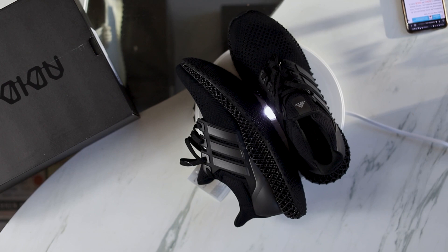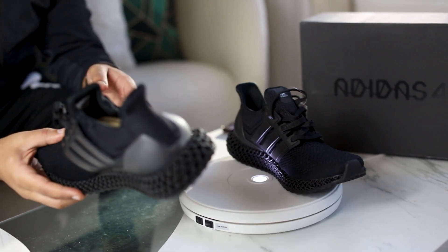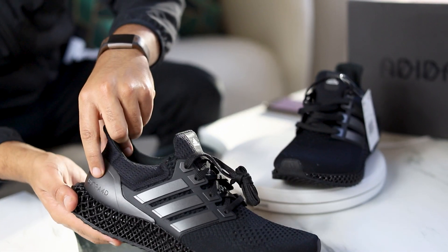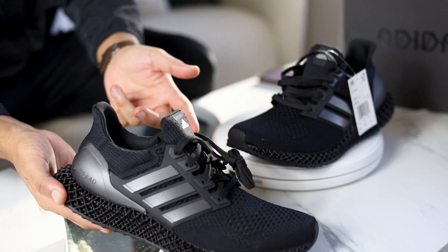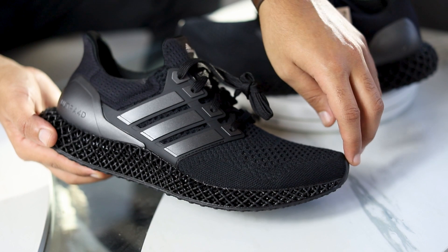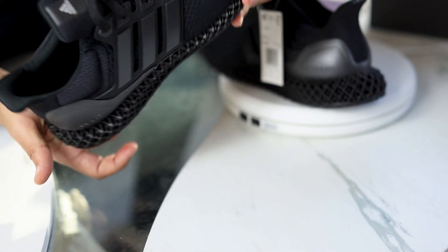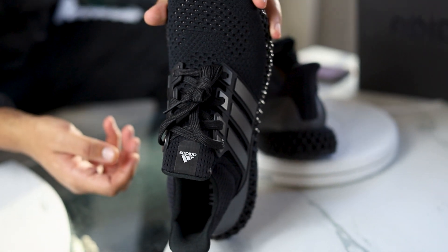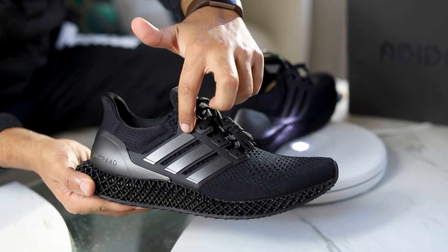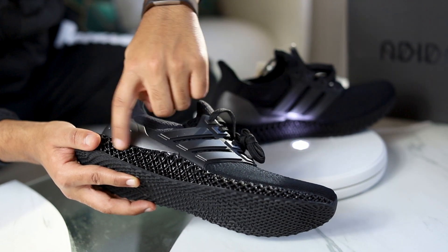I am excited about this review here. Right off the bat, first thing you notice about these particular pair of shoes — these are once again the Ultra 4D. Not to be mistaken with an Ultra pair of Boost, but they do have the same elements. Right here is the OG Prime Knitting that they use in the original pair of Ultra Boost, as well as the matte cage right here — matte black cage. And then this right here is where the 4D comes from.